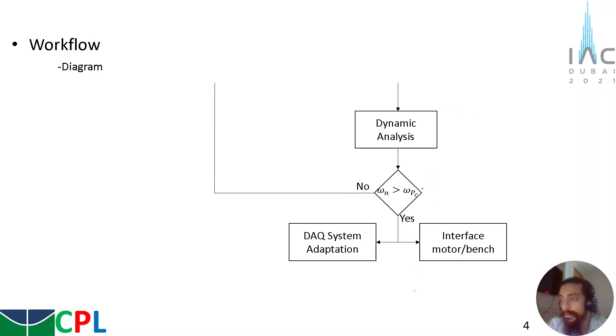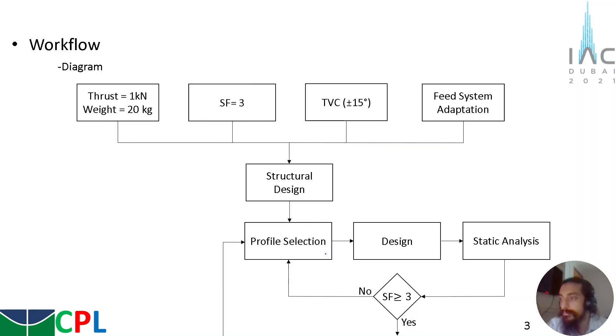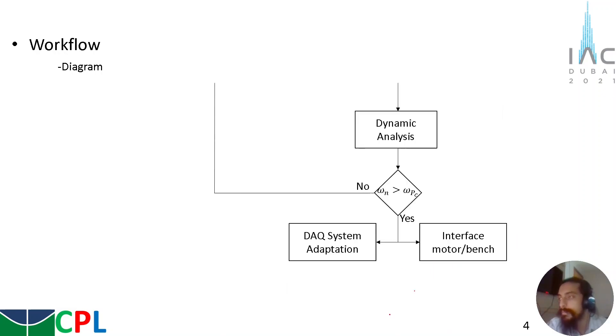If, after the dynamic analysis, the natural frequencies were not higher than the frequency of oscillation of the chamber pressure, we go back to the profile selection and make all the static analysis again, and go back to the dynamic analysis. If the natural frequency is higher than the frequency of oscillation of the chamber pressure, we can move forward to the data acquisition system adaptation and the interface between the motor and the vertical test bench.